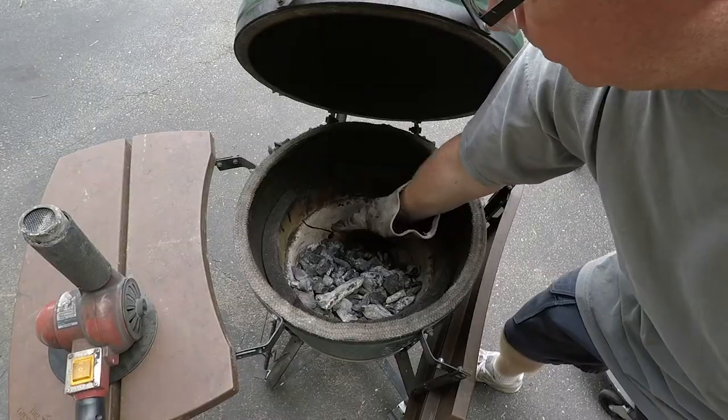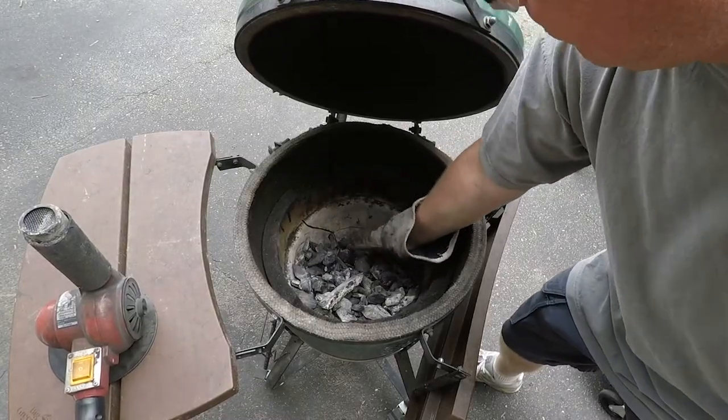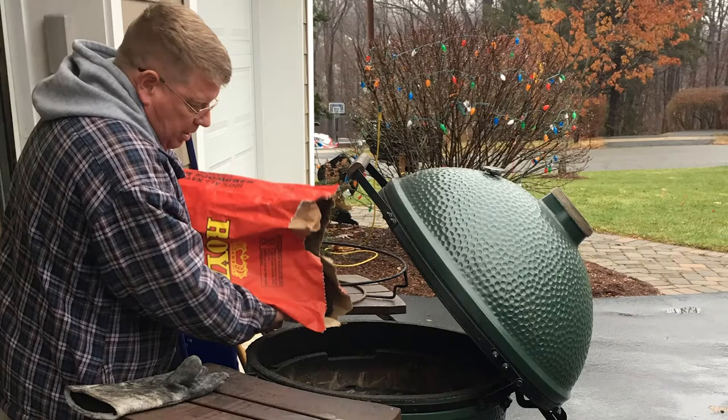Hey everybody, welcome back to Growing with Papa J. Today I'm going to be talking about accessories — the key things you need to go along with the purchase of your Big Green Egg. If you like what you see and hear, hit that like button and subscribe to my channel. I don't get paid for anything I do; I do this just for the fun of it. So let's get into it — accessories.